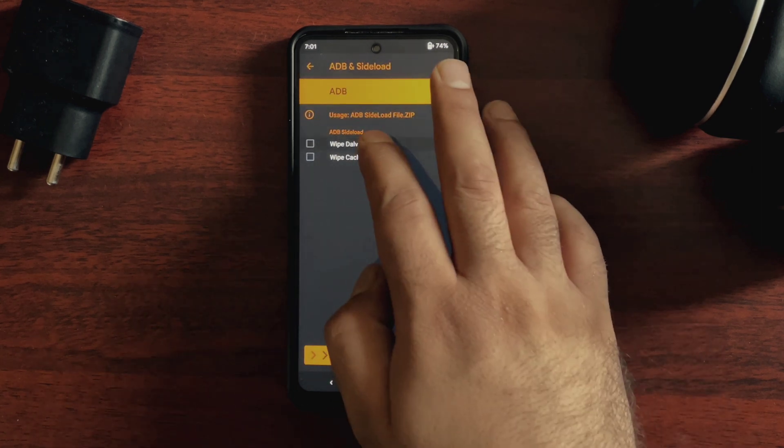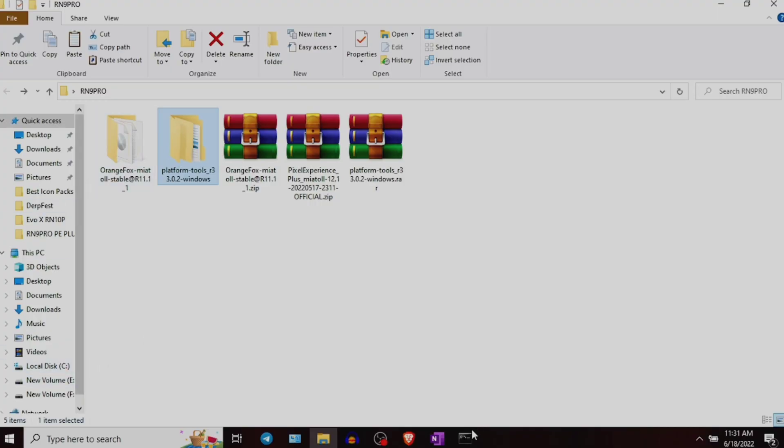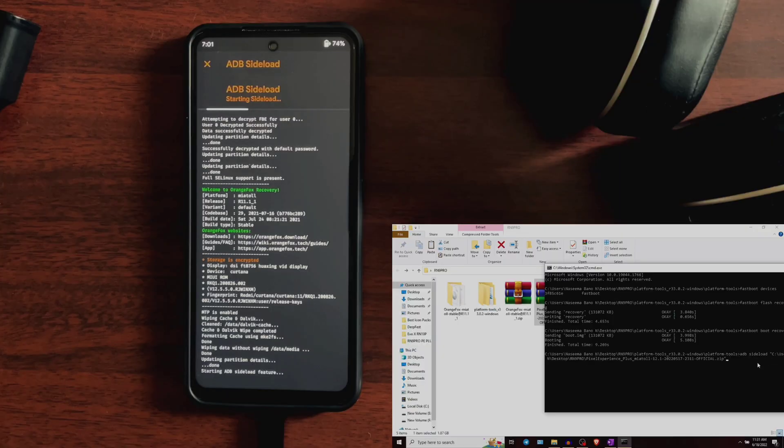The sideload should start here. In the meantime, open a command prompt window on your PC — which is already open. Type this command: adb sideload, then drag the Pixel Experience Plus ROM file and press enter. After you press enter, you can see the sideloading process will start. You have to format the data after this process is complete, so let's wait for the process to finish first.